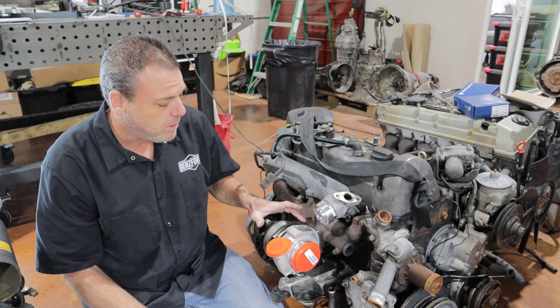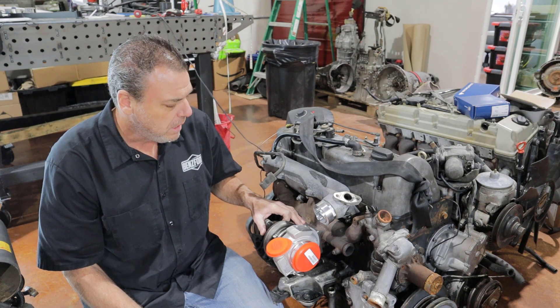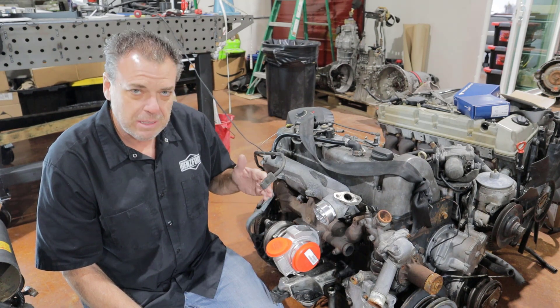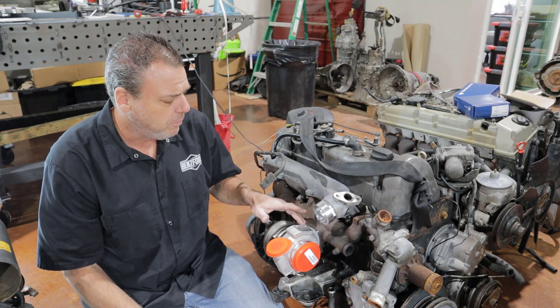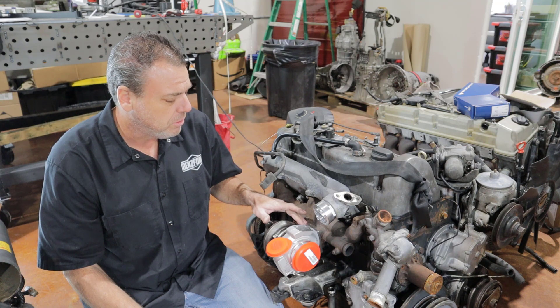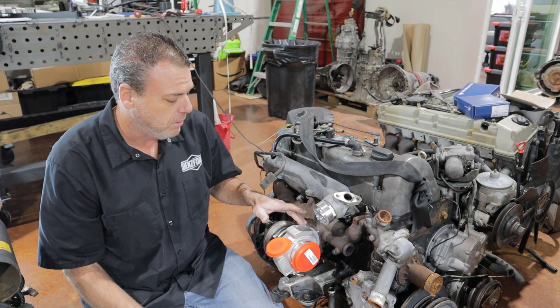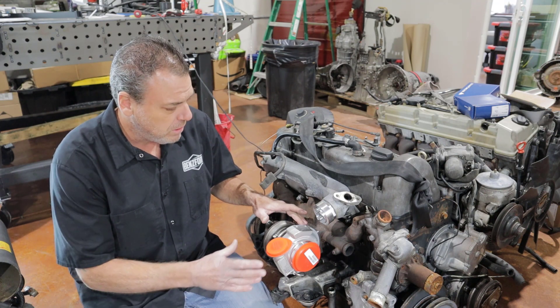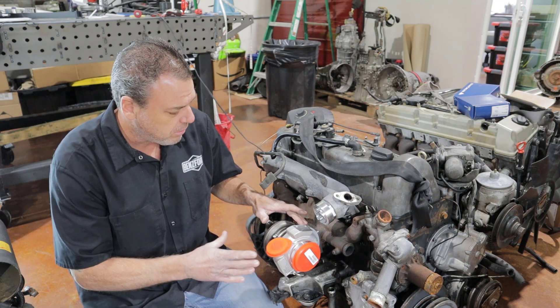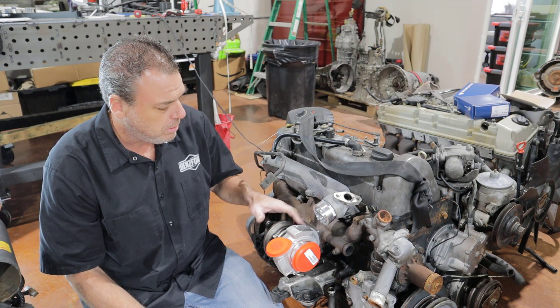Our flange is quite a bit different than others on the market — I have a video on that on Facebook — but our flange actually drops down; it kind of mimics the flow pattern on the exhaust manifold. We also wanted to eliminate structural integrity concerns by having bolts go through the transition, and we didn't want to shift the turbo forward or back, so this seemed like the natural flow we needed to offer.